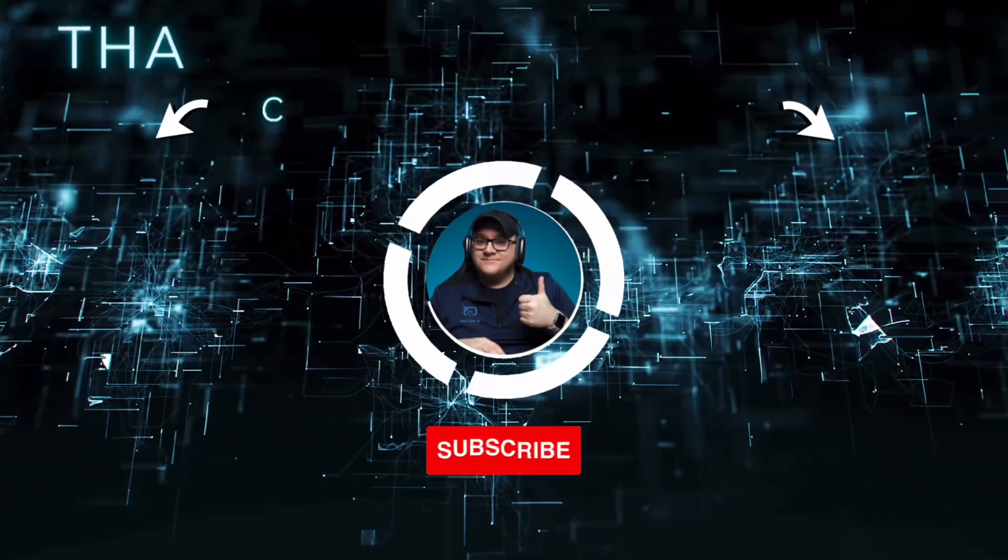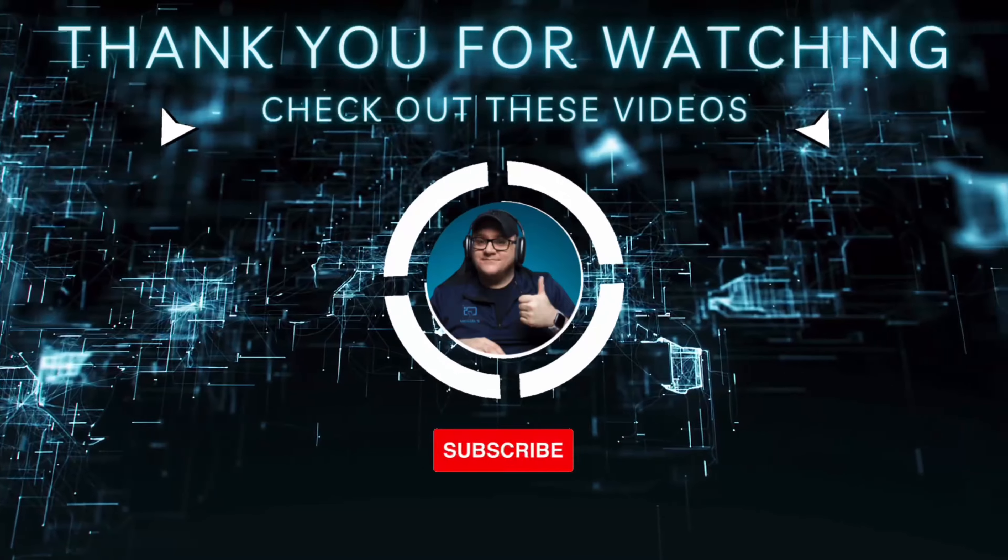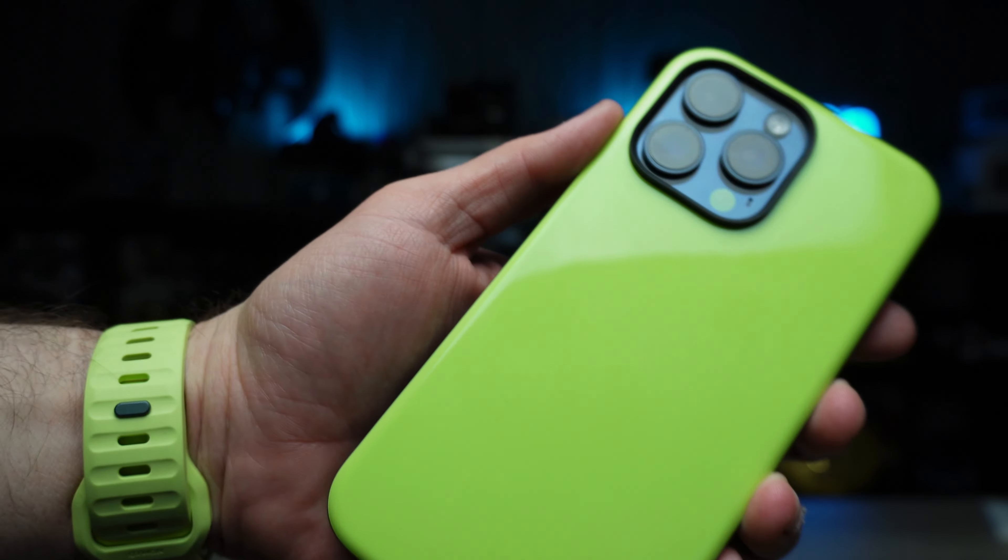That about wraps it up for this video, guys. I hope you liked it. If you did, smash that like button for me. Don't forget to click subscribe and ring that little bell to be notified of new videos just like this one. Keep it locked to the channel if you want some more down-to-earth tech review and accessory videos — you know where to come.